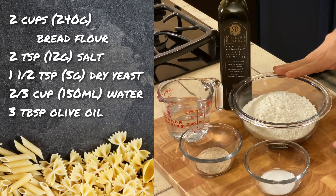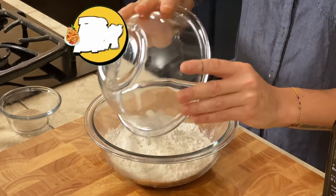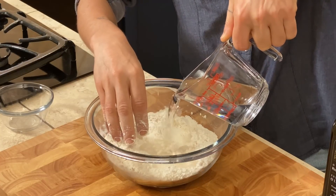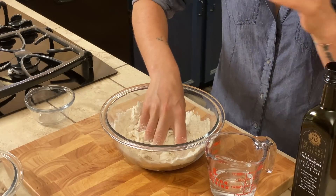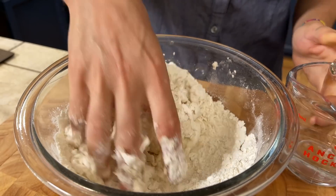The first step is to prepare our dough. We are going to use bread flour, salt, yeast, water, and some olive oil. We start from the flour, transferring it into a bigger bowl, then we mix in the dried yeast and start adding some water. This is a very simple dough that can resemble pizza dough. The only difference is that we add a small amount of olive oil, which you don't find in Neapolitan-style pizza dough.